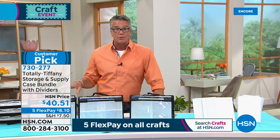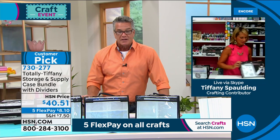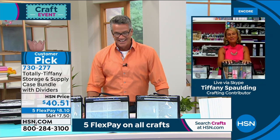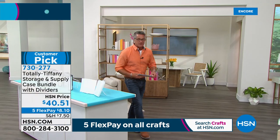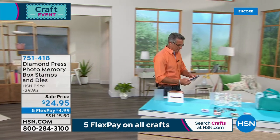Go on hsn.com if you want to read reviews. Tiffany, you're wonderful. Item 730-277. This hour is going to move very quickly, so we're going to move right on and talk about Diamond Press — the Photo Memory Box Stamps and Die Kit.